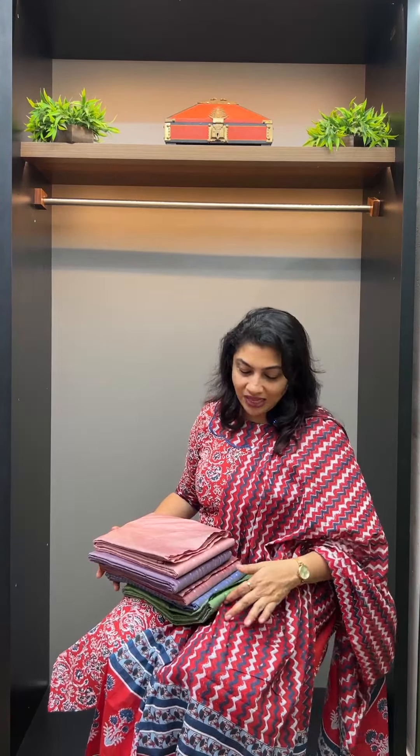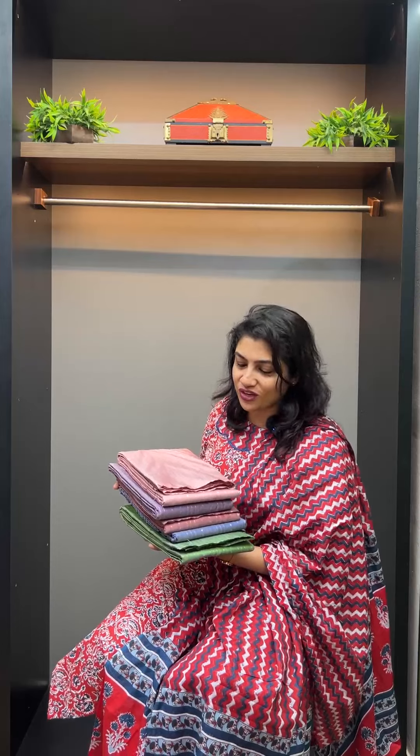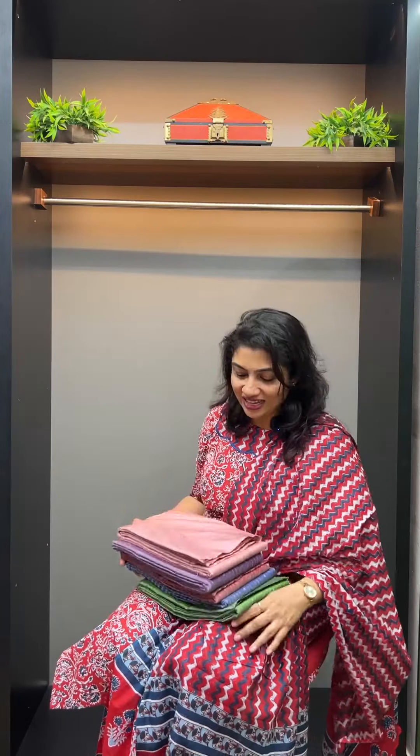Hi viewers! Welcome to the next video. Today we are going to make a collection in Powerloom. If you are interested in this collection, you can visit these collections at www.aham.chore.com. We are going to make a collection of long yarns, warp yarns, white yarns, and silver yarns in Powerloom.